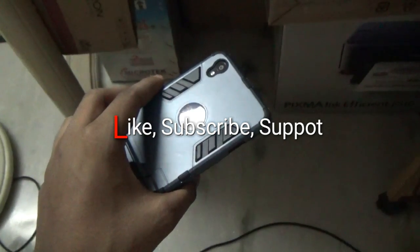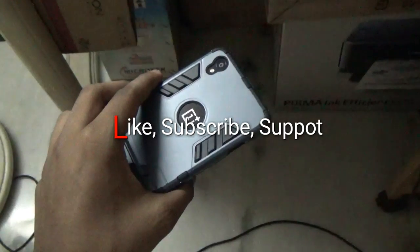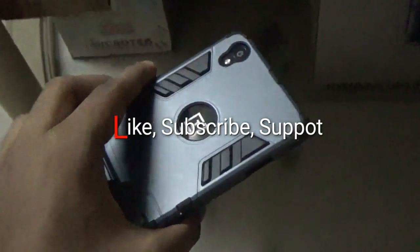So that was the review for this ROM. If you want an in-depth review, let me know down in the description — I might do one once a stable version is available. Anyway, thanks for watching. If you find this video helpful, drop a like, and I hope to see you guys in my next video.